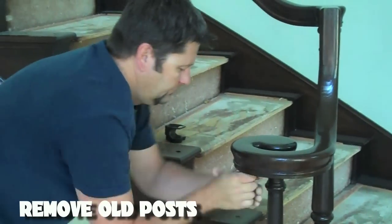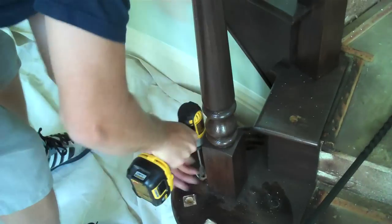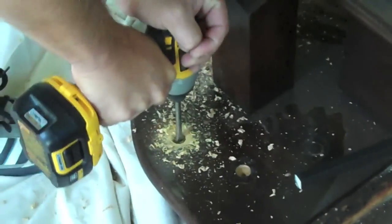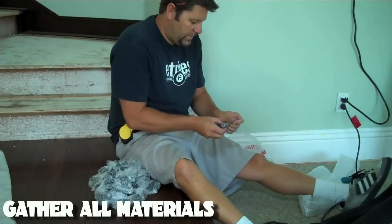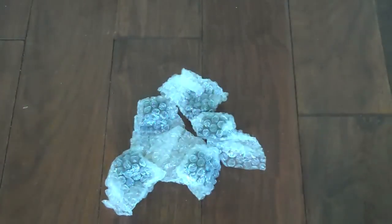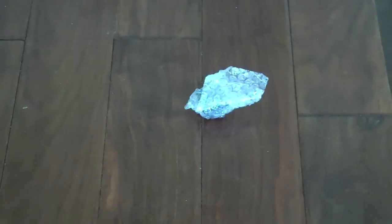Once you have removed the previous posts, start by pre-drilling holes for your new spindles. In this case, Kevin is using a 5/8th paddle drill bit. Next, gather all your material so you're ready to work. Make sure you remove all plastics and packaging. This might be a good time to make sure you have the correct amount of each piece.